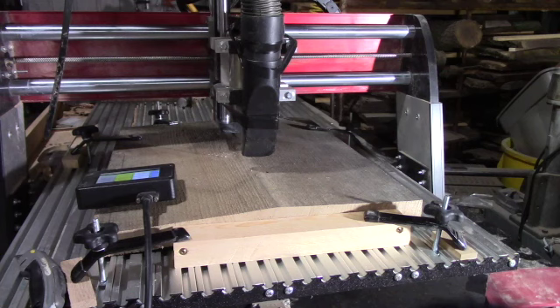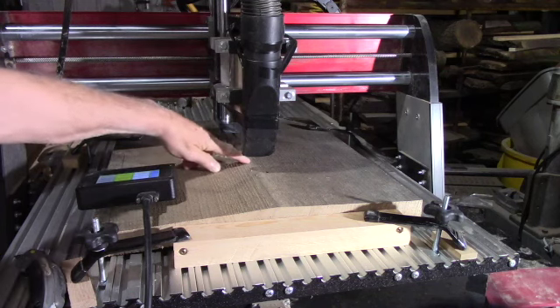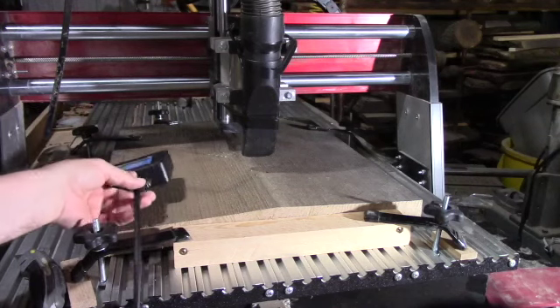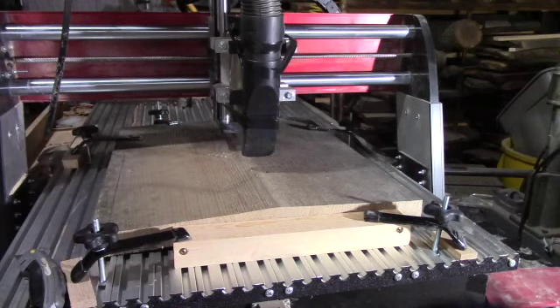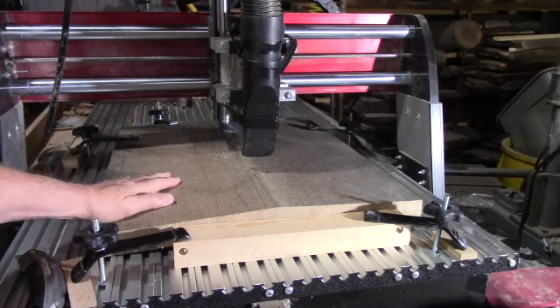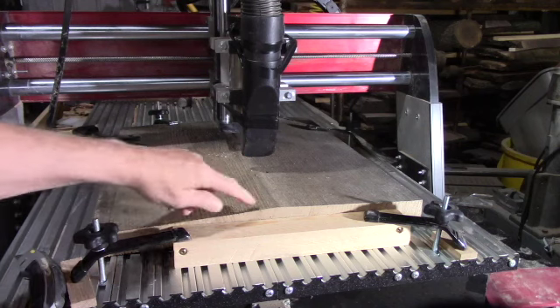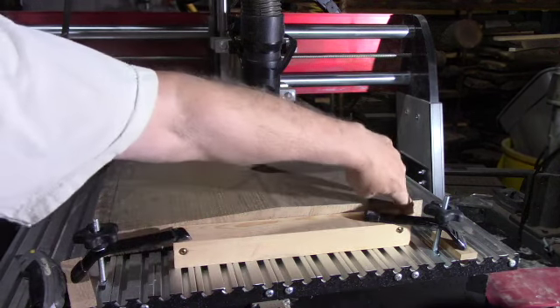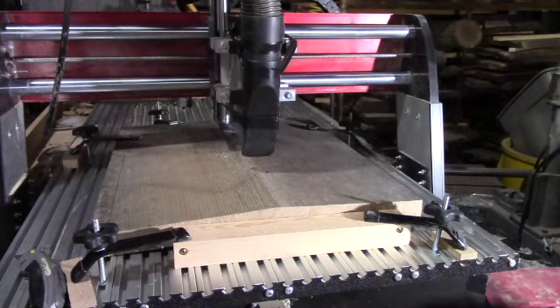What we're going to do — you can see the center of the part right here — as you can see, the part's warped. I'm going to use the CNC Shark's ability to follow warped surfaces to do a texture on this. I don't have a planer big enough to put it in. If I did, it's going to take off so much surface on the top and the bottom that I won't have the thickness that I wanted.